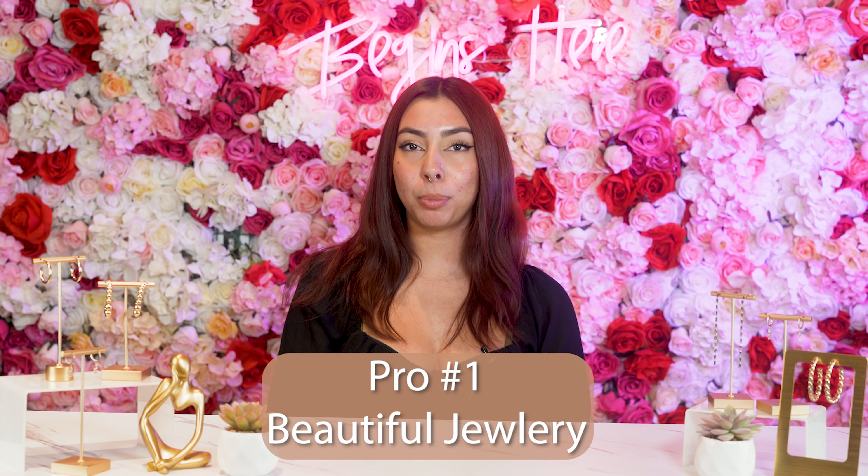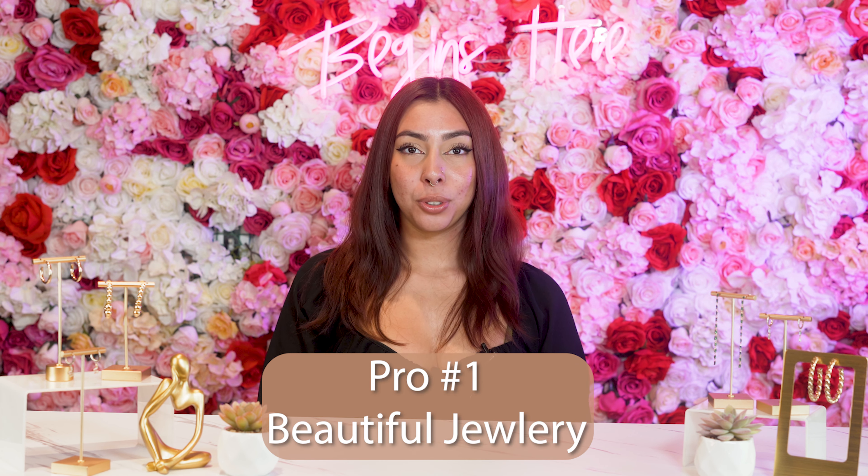Starting off with the pros, it's a beautiful piercing with even more beautiful jewelry options. I covered all the stunning jewelry in a different video and you can click here to watch that.